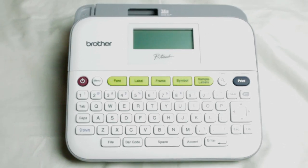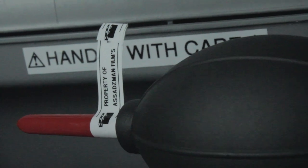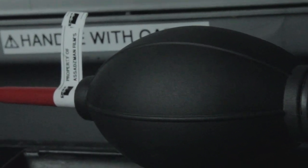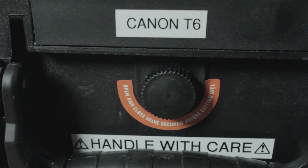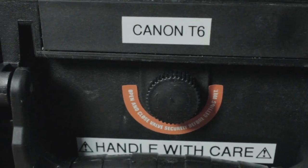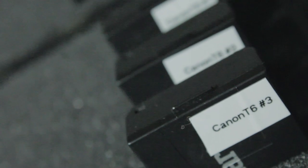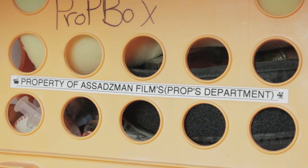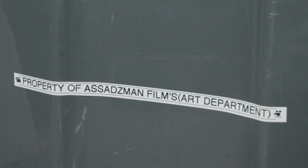It has a full-size keyboard and display, so you could actually read the text and stuff before you print. I purchased this and just went crazy — I ended up labeling everything that I had. I had so much gear that needed to be labeled, and I ended up going through about six packs of label tape. I recommend actually buying label tape off of Amazon if you have a Prime account.